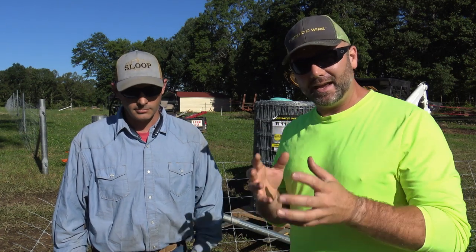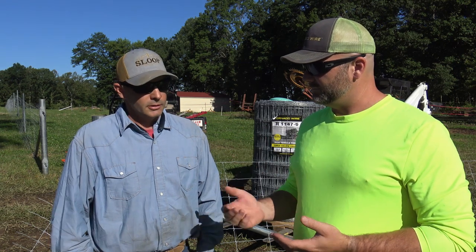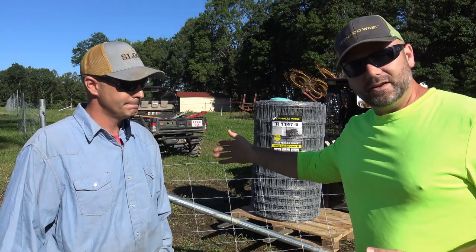Hey folks, this is Josh, Stony Ridge Farmer, welcome to the farm vlog. This is another video in our fencing series — there are going to be many more videos to come. Today we are stretching a run of wire, about 500 feet. We're stretching Tornado wire, and we're going to stretch it to our metal posts.